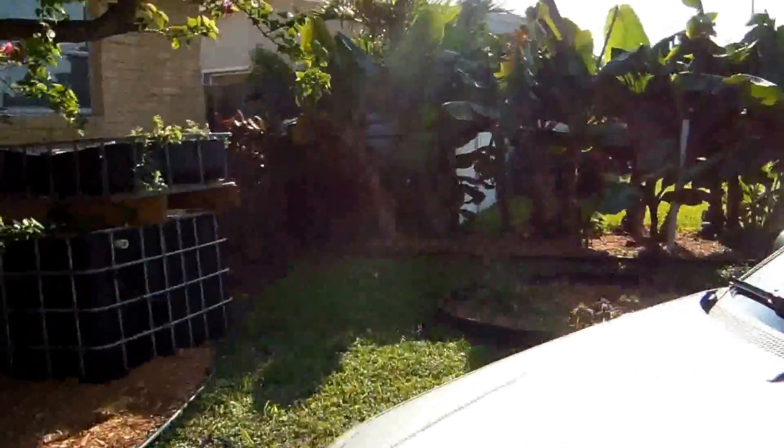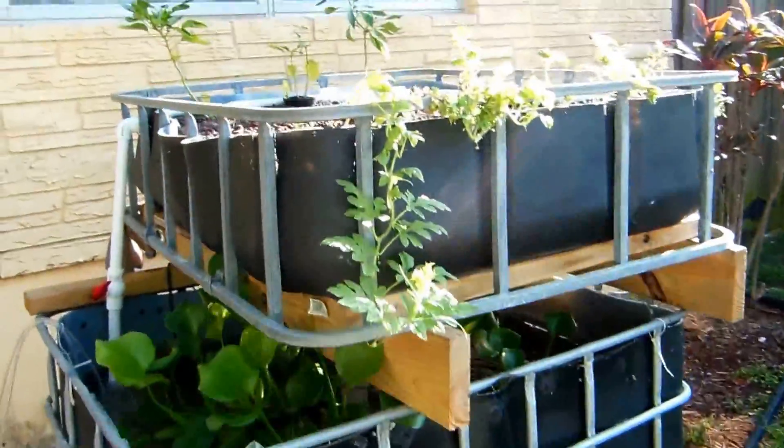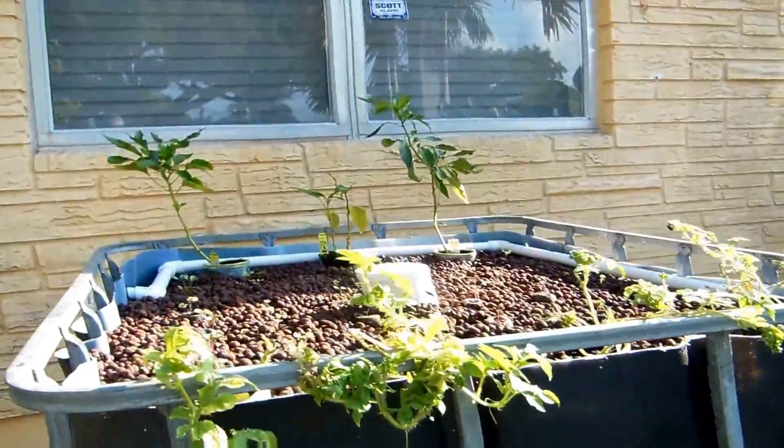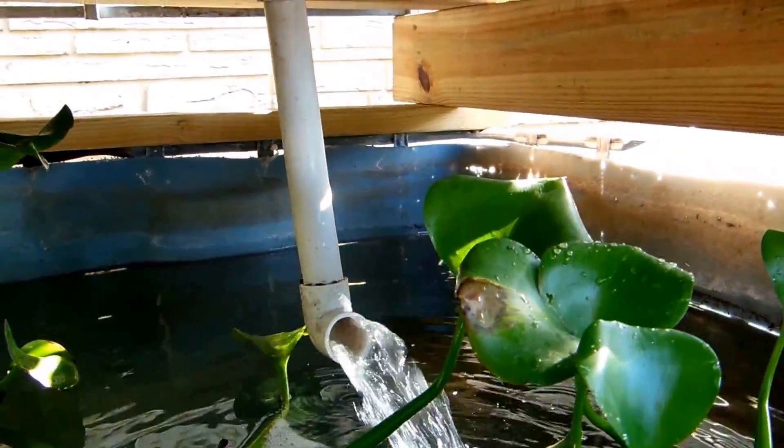We'll take them and put them in our recycle thing. See our water draining out down below? Create recycling.